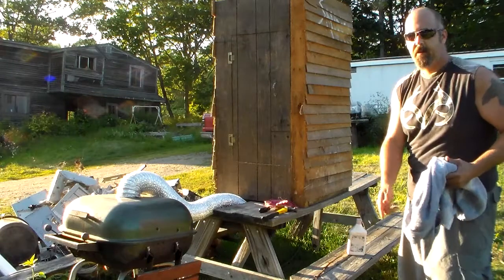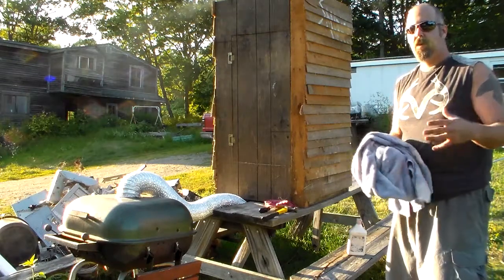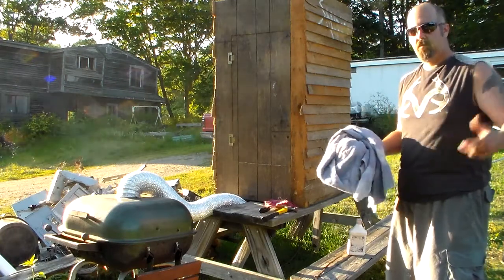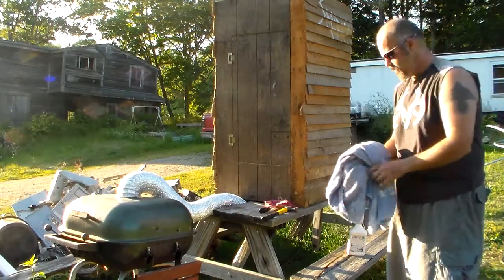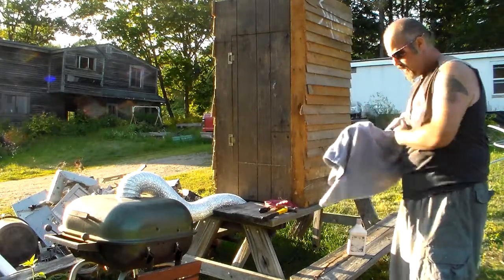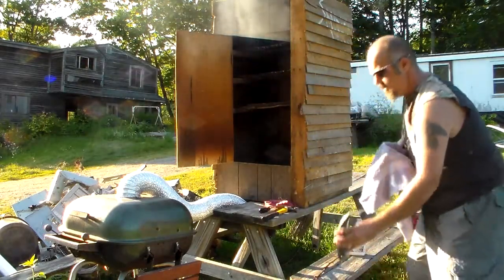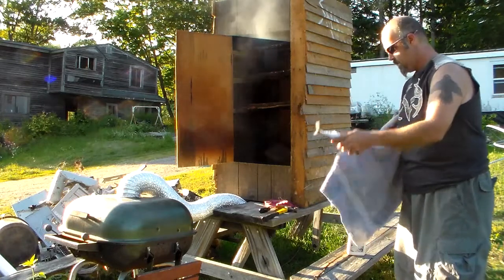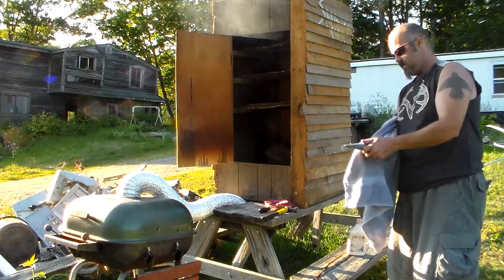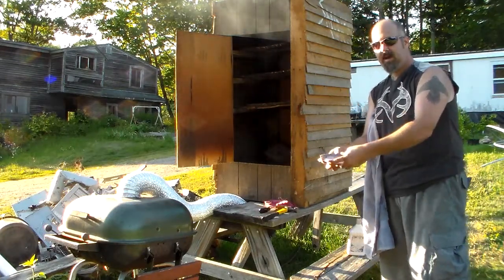Alrighty folks, I've got my towel and the mackerel in front of me and we're going to pat them dry and put them on the shelving. The reason we're patting them dry is so the smoke can penetrate the meat faster — it won't have to wait for it to dry before the smoke starts penetrating, so it just helps it along a bit faster. We're going to take an old towel, pat them dry, and throw them on in. I'll crack the door open, pull them out, shake them off, drip dry, and pat them dry on the outside and inside.